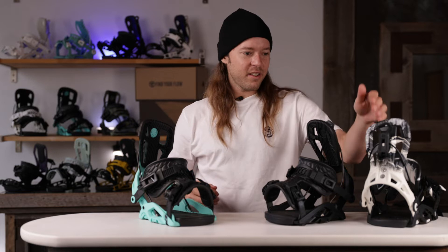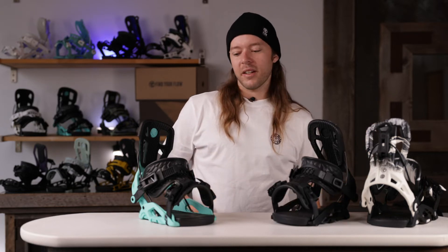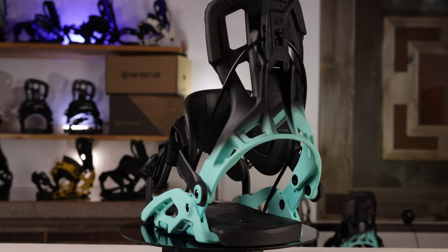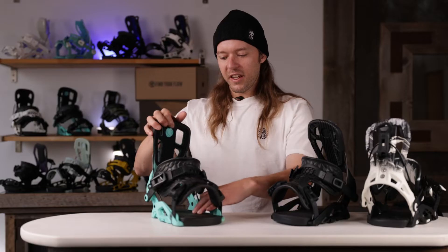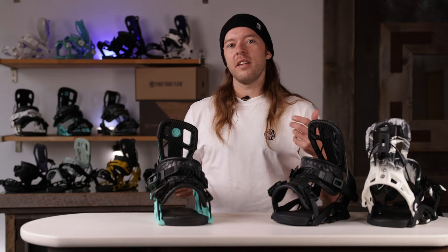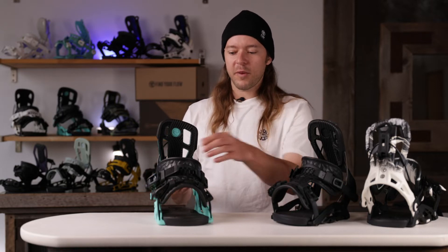Really awesome colorways — maybe the Instinct is my favorite. Let's get into these bindings and talk about their performance. The Fuse binding is your perfect all-around mid-flex premium binding. It has really good lateral flex — side to side — which makes it a lot easier for jibbing, tweaking grabs, and just a lot more freedom of movement.